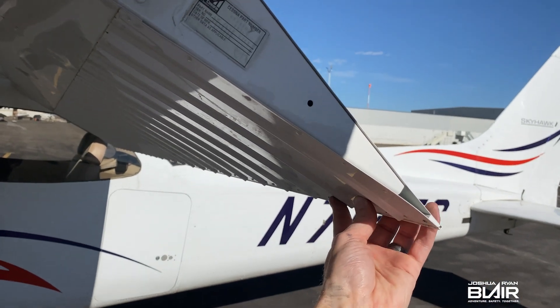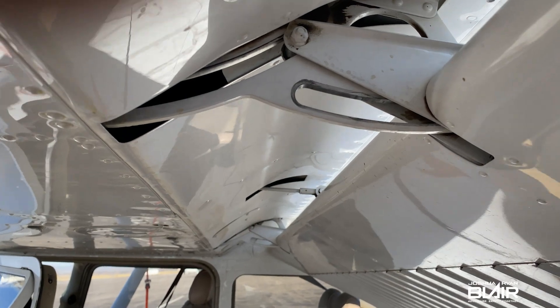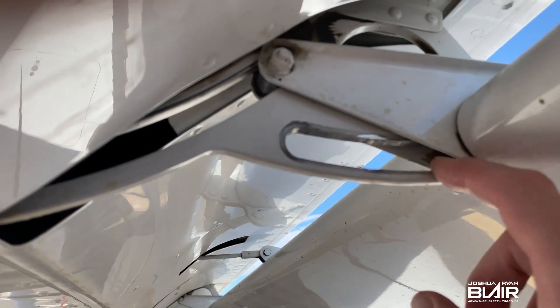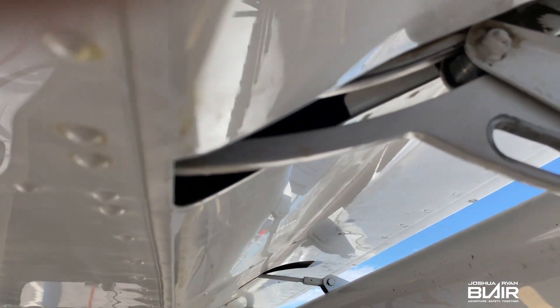Moving on to the flaps — always give them a wiggle. Check the tracks and make sure they're not excessively worn, with no deep grooves or low spots. Just move them as you're looking at the tracks.